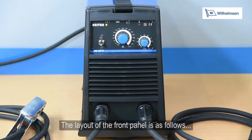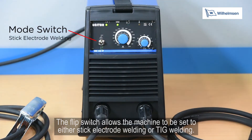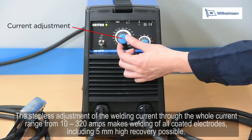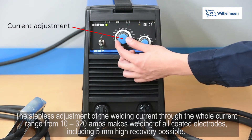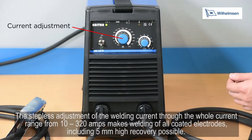The layout of the front panel is as follows. The flip switch allows the machine to be set to either stick electrode welding or TIG welding. The stepless adjustment of the welding current through the whole current range from 10 to 320 amps makes welding of all coated electrodes, including 5mm high recovery electrodes, possible.